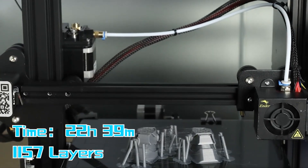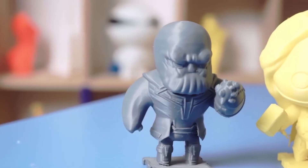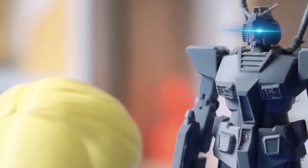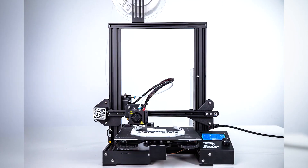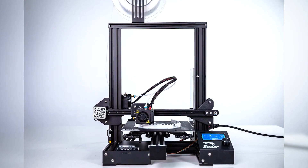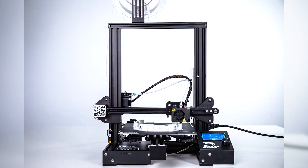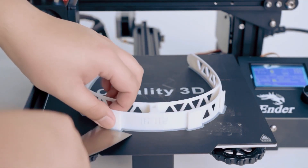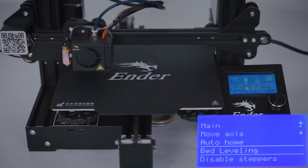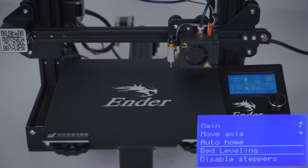The Ender 3 Pro offers a respectable build volume of 220x220x250mm and generates extremely accurate, high-quality prints without the need for any additional modifications or tinkering. Even when using filaments like PETG, which is known for adhering to the print surface, the flexible magnetic build surface makes it simple to remove finished prints. The build platform doesn't require the use of tape, glue sticks, or other adhesives because of its rough surface.